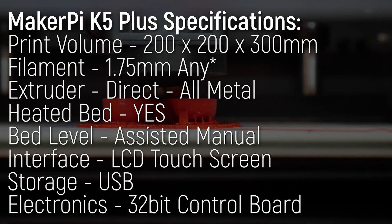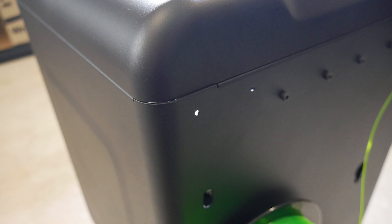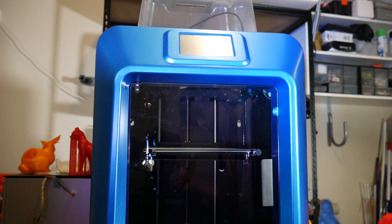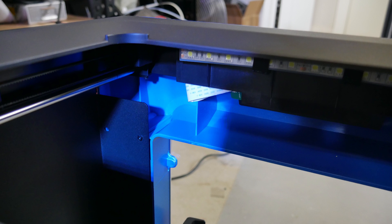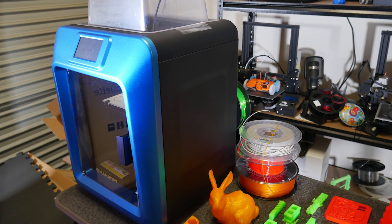The K5 Plus is their latest offering and sports a print volume of 200 by 200 by 300 millimeters in the Z, an all-enclosed sheet metal design with a humongous injection molded plastic front with integrated door. The single piece must have cost a fortune and the styling is pretty out there, that's for sure.